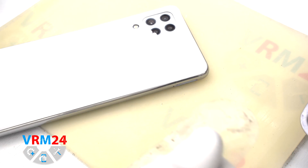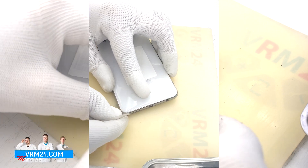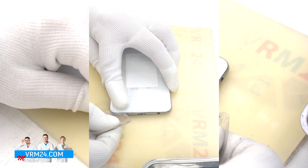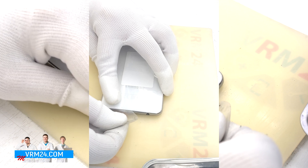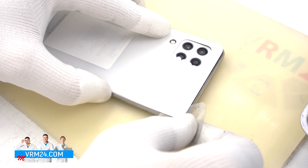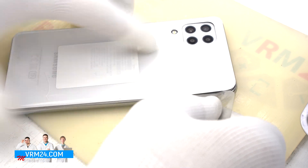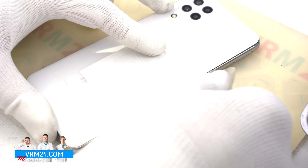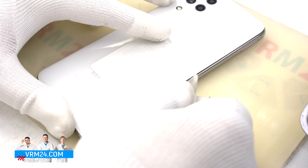Moving on to opening the back cover. In our case we use a plastic film. Carefully insert it into the gap between the back cover and the middle cover and gently slide it along the edges. We move the film slowly, and we also need to be careful in the area of the cameras.